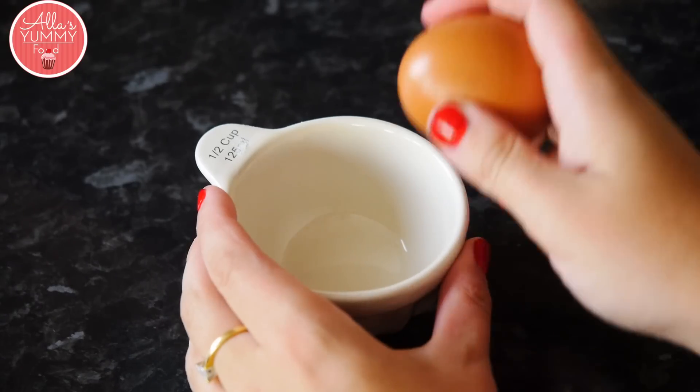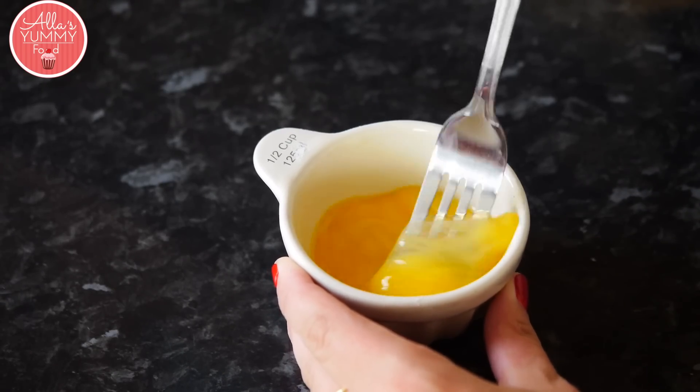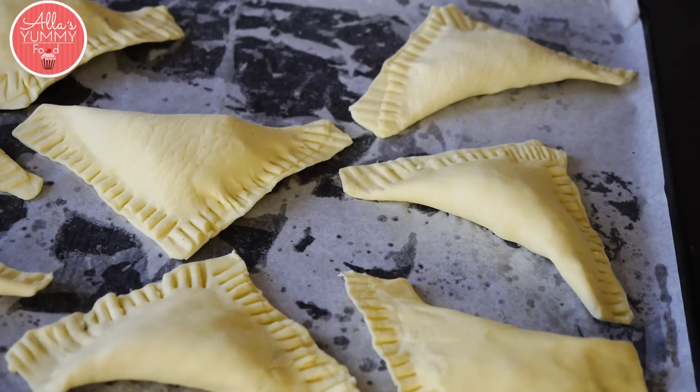Break one egg into a small cup. Brush each pastry with your egg mixture.